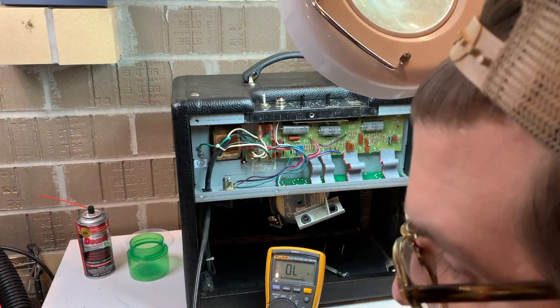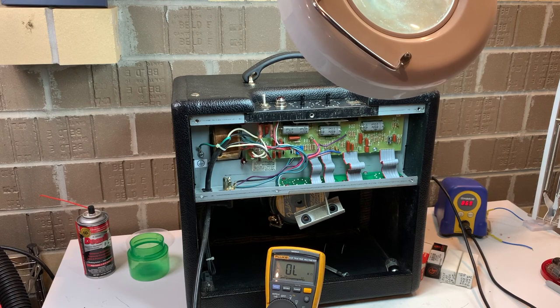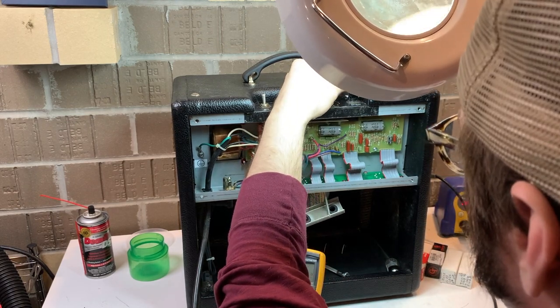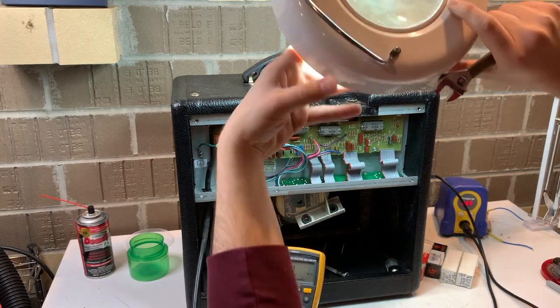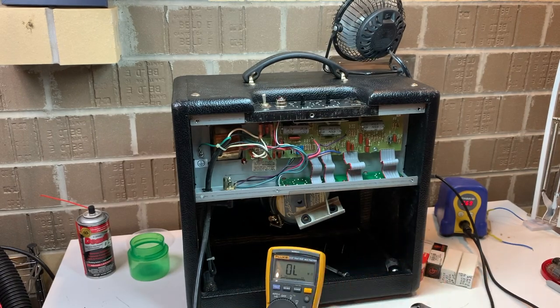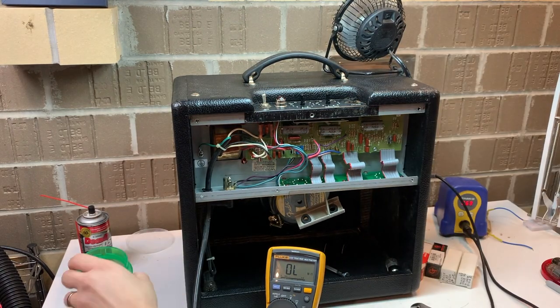I was originally annoyed — I hate set screw knobs — but because of the D-shaped shaft, these knobs are easier to get on and off. The set screw is just like an added security measure. Here we're pulling the nut off that busted jack and dropping the board down. I've already clipped the tie wraps around the wire. Look how rusted that washer is — we'll put some WD-40 on that and see if we can rescue it.